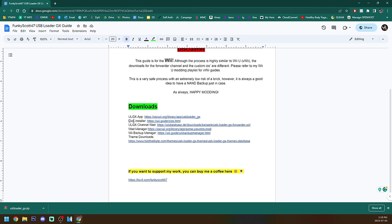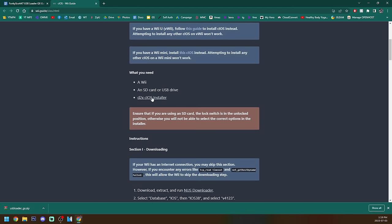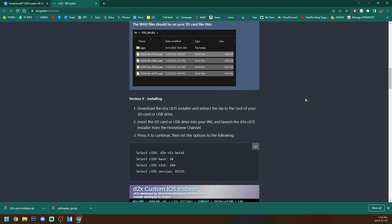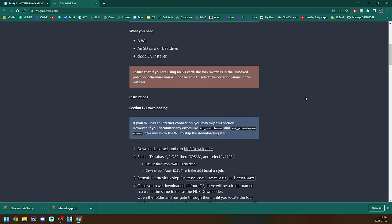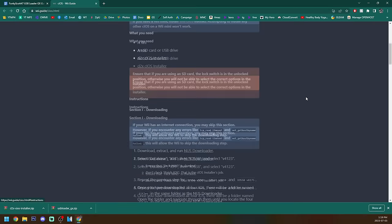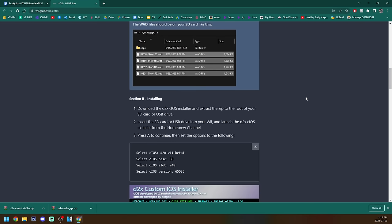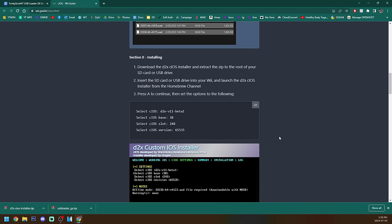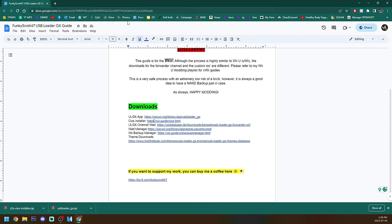We're going to grab the second link, the CIOS installer. Let's go there and scroll down where it says D2X CIOS installer. Click on it and it should download in the bottom left. Now this page is the actual guide on how to install them but I will be walking you through that as well. But if you're watching this in the future, make sure to check the pinned comment or the description to make sure that these settings are still the same as in the video, because they like to update them probably about once a year. If the settings change I will have a pinned comment letting you know.